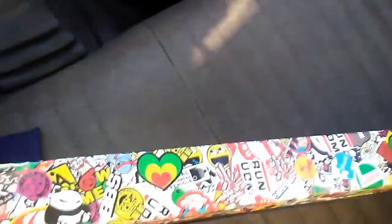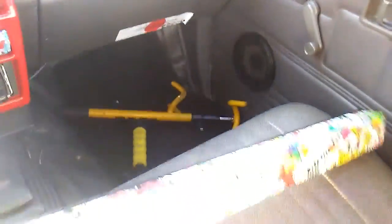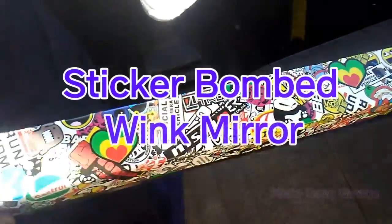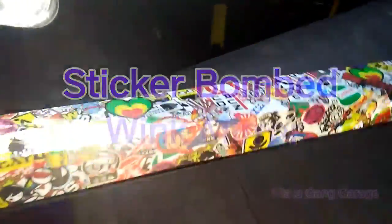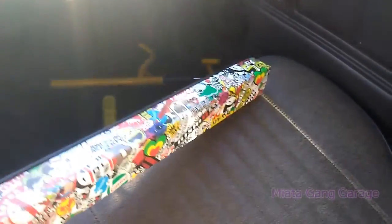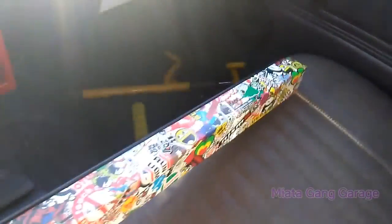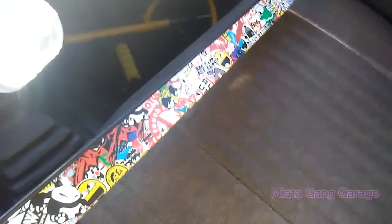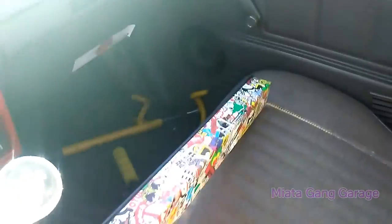What's up guys, today I'm putting on the wink mirror. I already had it on but I put this sticker bomb JDM vinyl wrap on that thing and then clear coated it so it's all sealed in. Not too bad. Give me a couple seconds, I want to put this back on — this is just one of the little projects I got going on for the day.